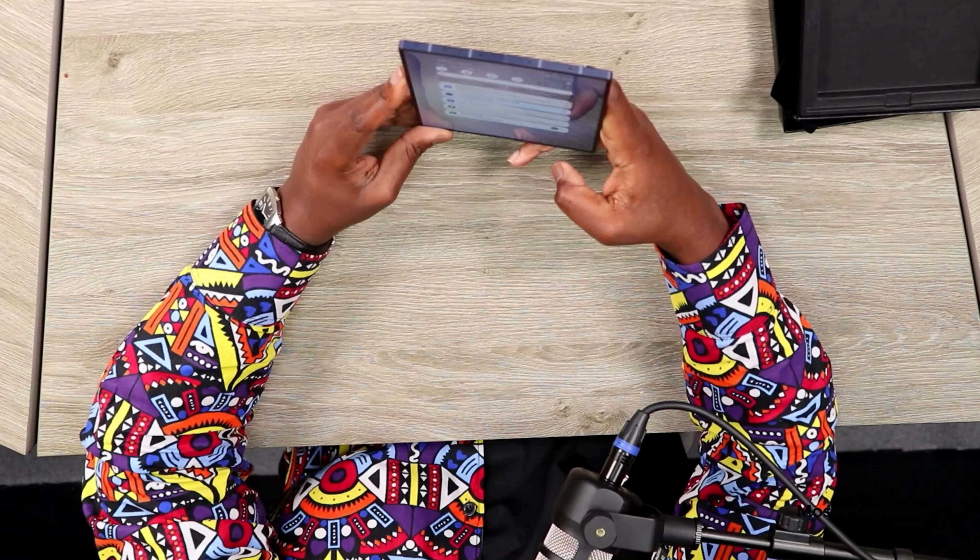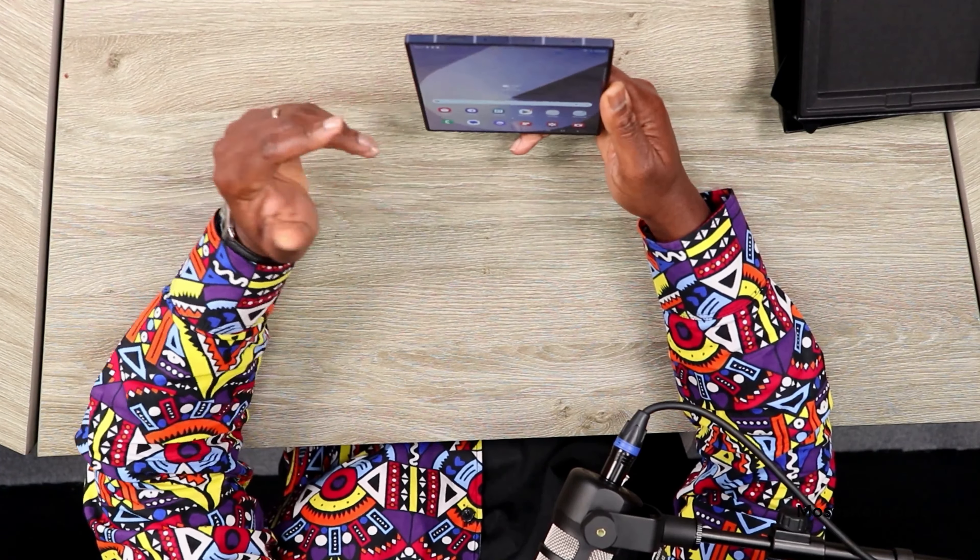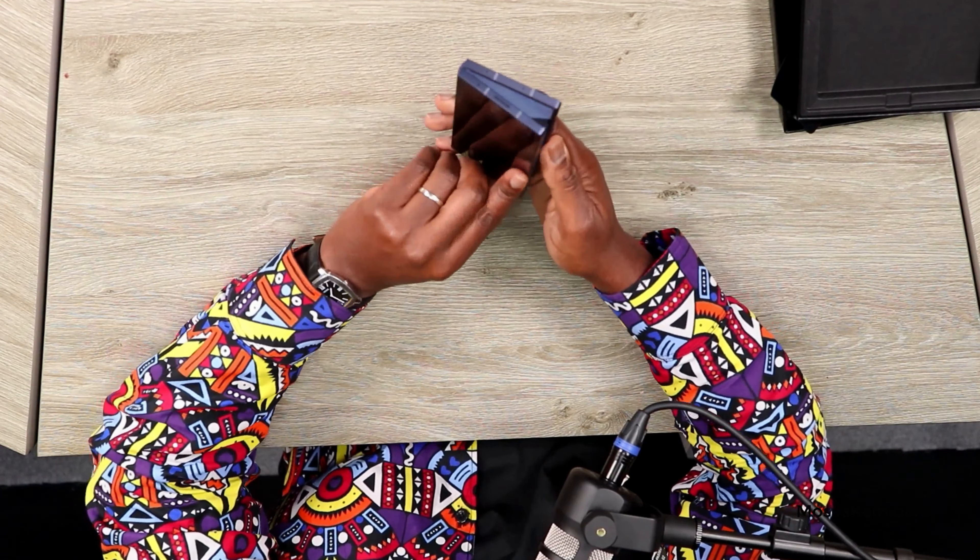I'll set all these things up later and skip them for now, saying yes to everything. Going with light mode — I generally prefer that. All set up, that didn't take too long. There's the signature Samsung tone. I'm going to crank up the screen brightness — you can see just how incredibly bright this thing is. It actually has 2,600 nits, significantly brighter than last year's model.